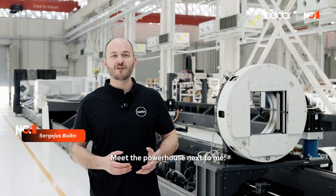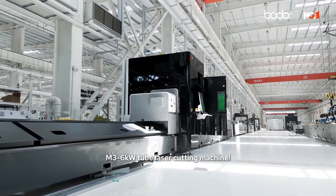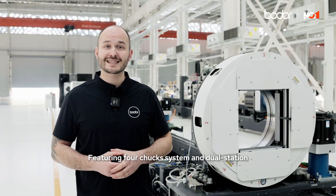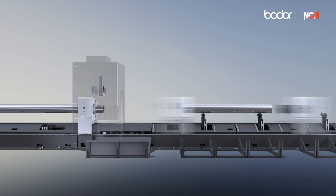Hello! Next to me is the Boater Laser flagship M350 6kW tube laser cutting machine, featuring a 4-chuck system and dual station. Its parallel design lets you load and unload and cut at the same time.